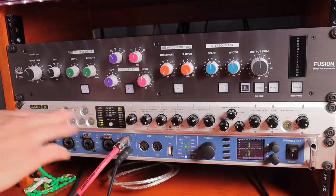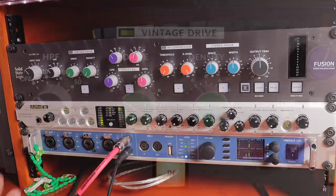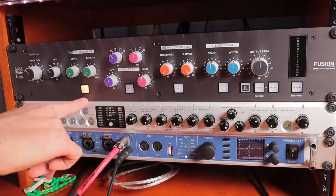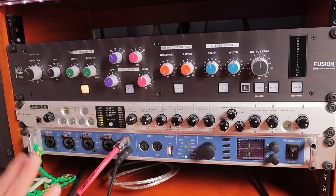Moving on to the Vintage Drive — this is a very nice module in that we can add a little bit of saturation, some distortion, and some heat to our track. That's going to kind of bring everything up a little bit and just adds a nice presence to the entire mix. You'll notice that when I engage this we get a little bit of a noise floor — just the analog processing happening there — but as we bring the drive and the density up, that will go down.